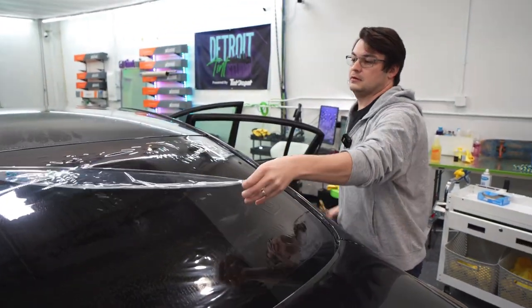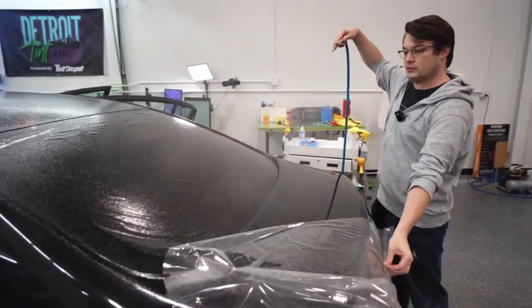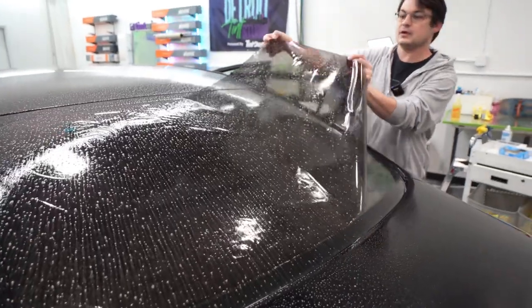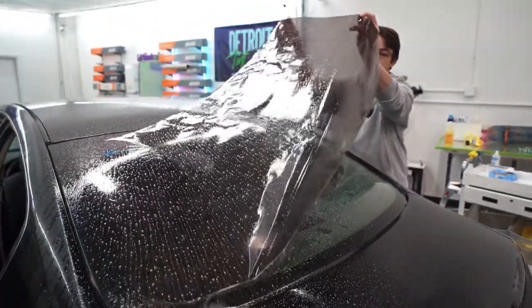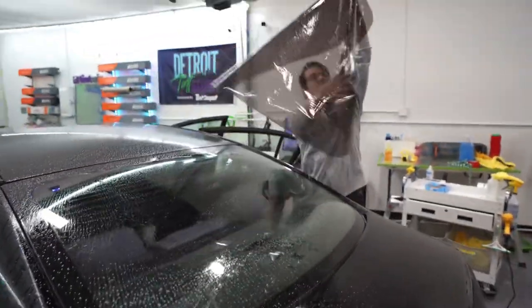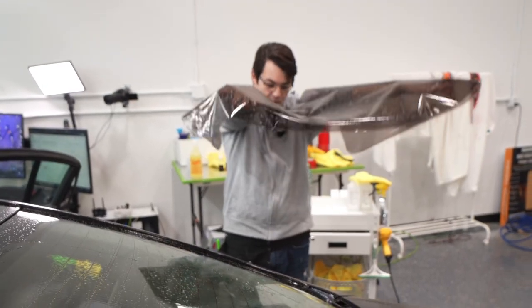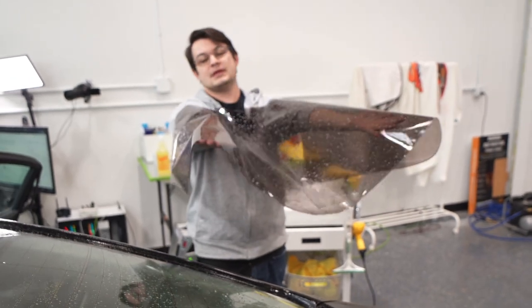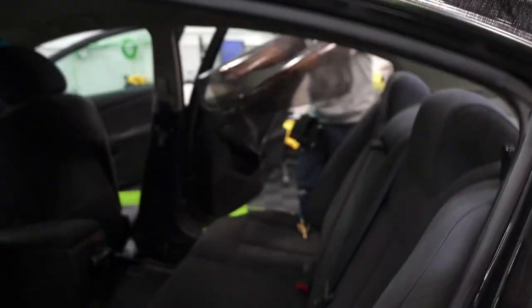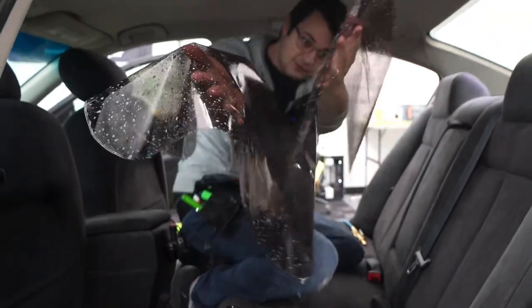We're going to install this using the Frankenstein method. What that means is peeling the whole pattern. I lift it from the corner so I can pick it up in the center, then I pick it up as much as I can off the window before it wants to release. I pull it with my left hand, catch it in the air, and let it drape. Then I walk into the car without touching any panels, putting the front seats forward.